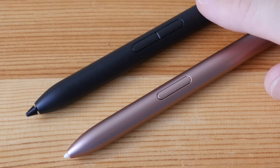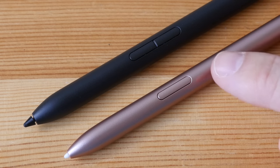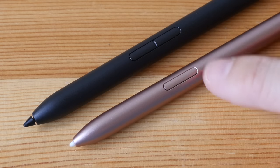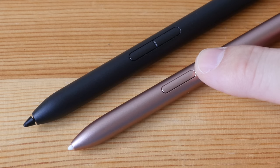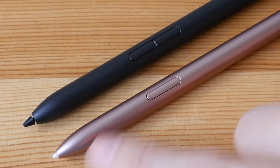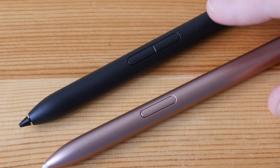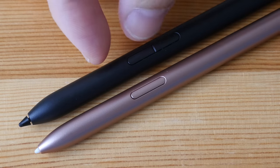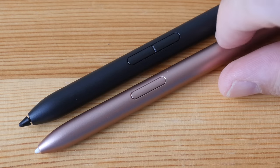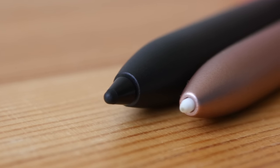There are two buttons on the Xiaomi pen — one takes screenshots, the other opens quick notes. There's only one button on the Samsung pen, which you can customize to open a set of shortcuts. I have it turned off because it's close to the pen tip and I always hit it accidentally. On the Xiaomi pen, the buttons are further up the barrel, which helps prevent accidental presses.